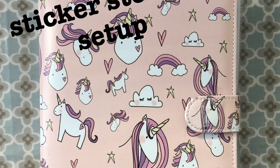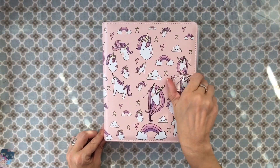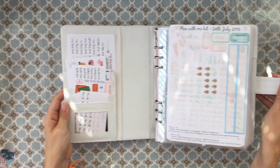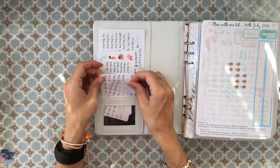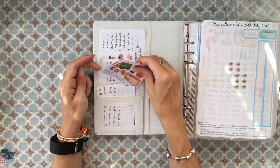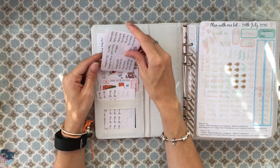Hi everyone, I just thought I'd share my sticker storage setup with you. This is an A5 planner from Mrs Brimble's — it's the unicorn one — and I use it to keep all my stickers in, although it's rather full now. It has little pockets at the front where I keep stickers I use quite a lot, including ones for when my husband's off work and some UK events.